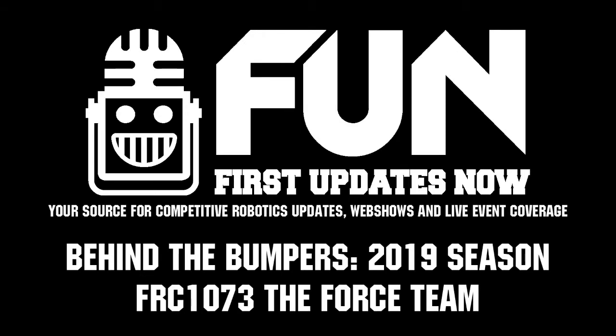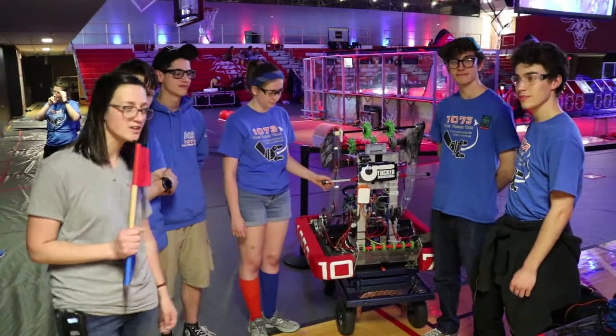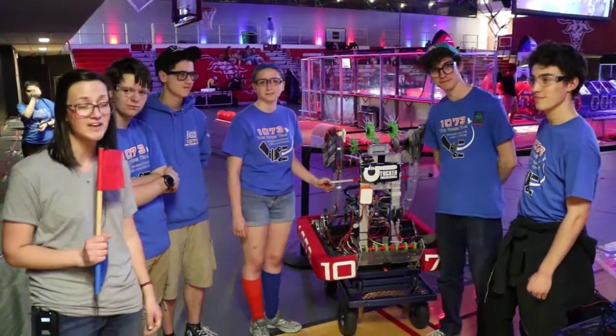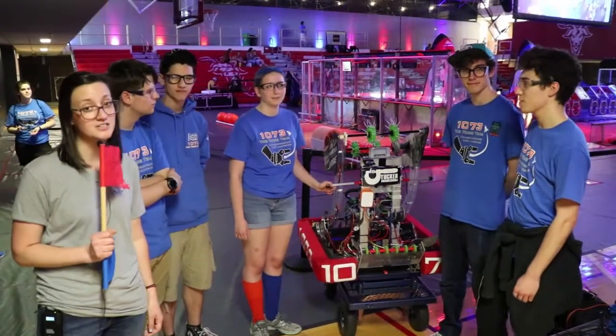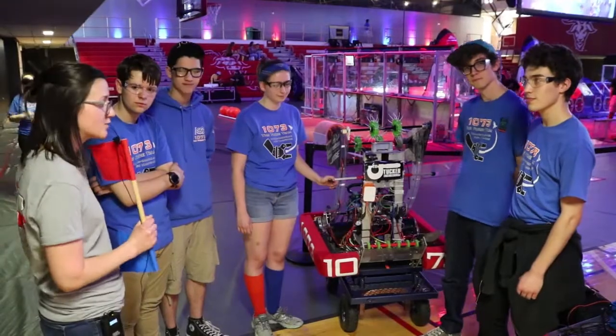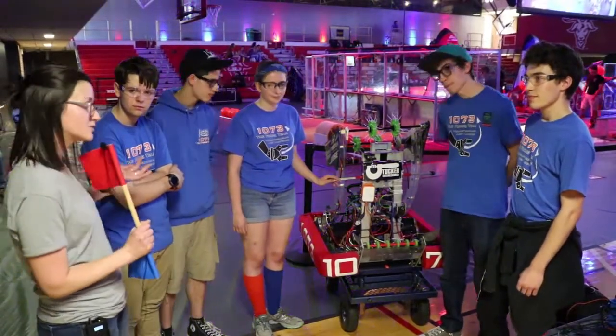This is Christine reporting from Battle Cry at WPI with the amazing Team 1073, coming in off of their Curie win this year at the Detroit Championship. We're excited to take a look at their robot for Behind the Bumper, so let's go take a look.